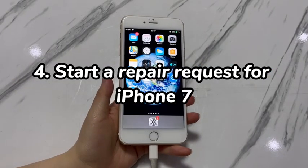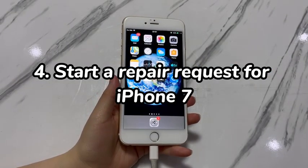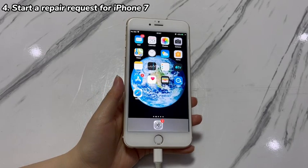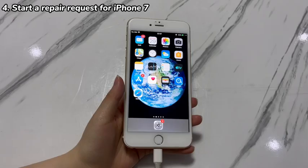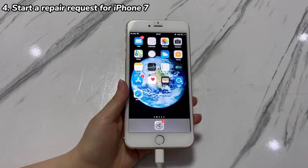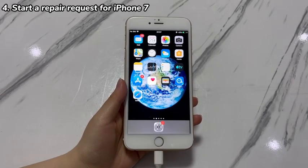Step 4: Start a repair request for iPhone 7. If nothing works, consider getting service for your iPhone 7 or iPhone 7 Plus. The experts in the official repair center have professional tools to check and examine if there are any broken or damaged hardware components stopping the iPhone 7 from restarting. To do that, schedule a visit by making an appointment at the local service provider first.